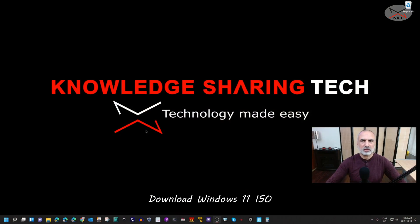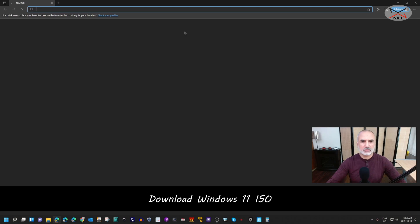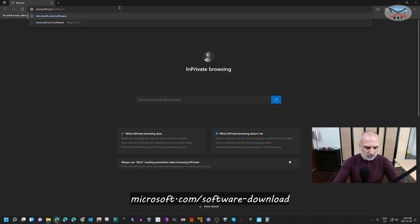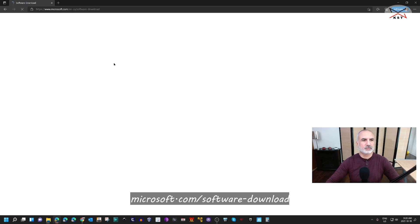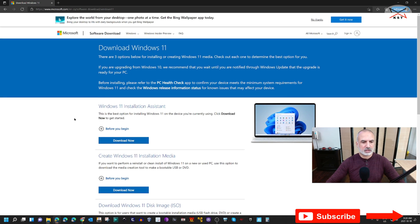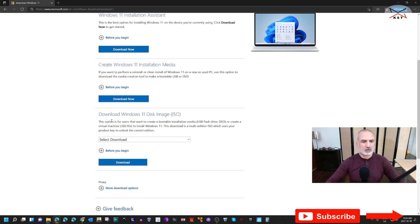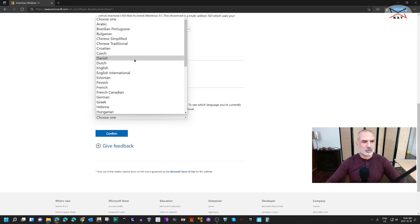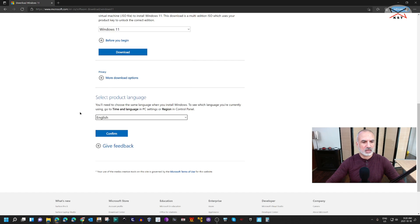First you need to download Windows 11, so open your web browser and go to microsoft.com/software-download. Click on Windows 11 and scroll until you find something called 'Download Windows 11 Disk Image ISO'. Click on the drop-down list, select Windows 11, and then click on Download. It will ask you to choose the language of the ISO file — choose the language you want and then click on Confirm.